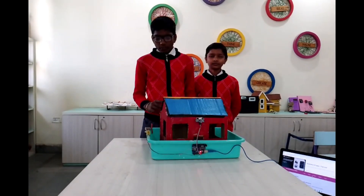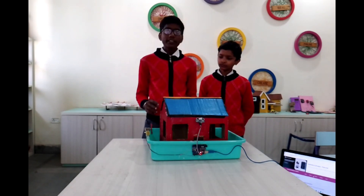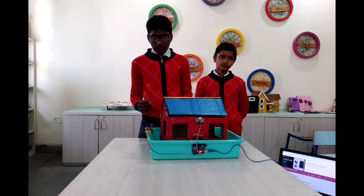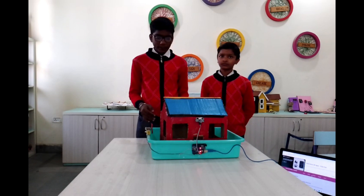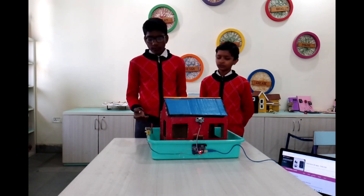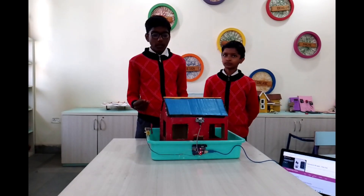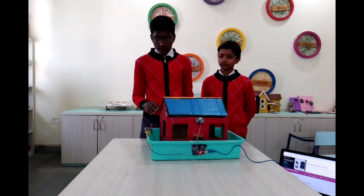In the future we can connect this process to many things. We can also use it in factories, schools, malls, and apartments. In the future we can also add cameras and more advanced sensors for more sophisticated applications.